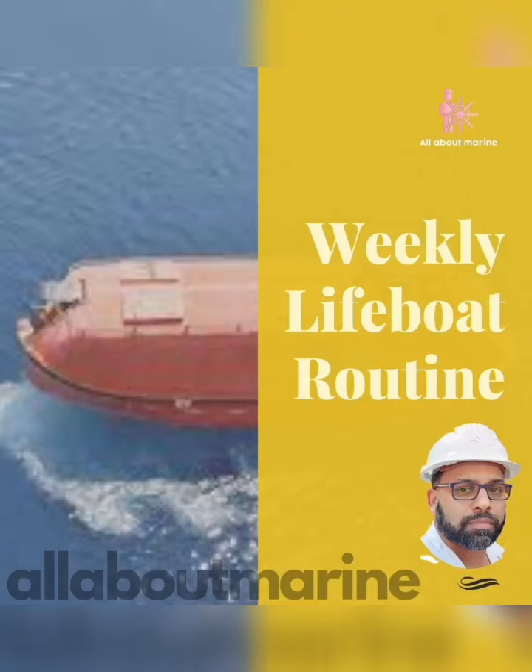Hi guys, today we will be doing a small video on the weekly routine of lifeboat engine, what all checks to be carried out and what all to be checked every Saturday. So let us go.